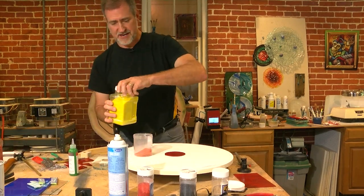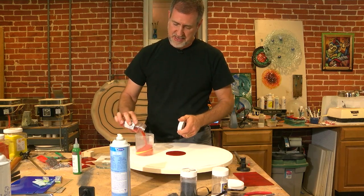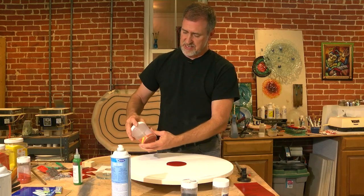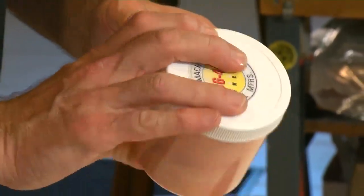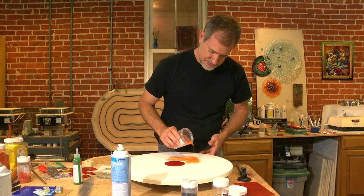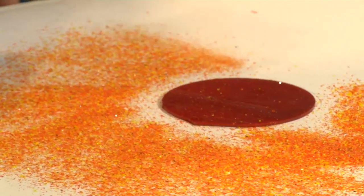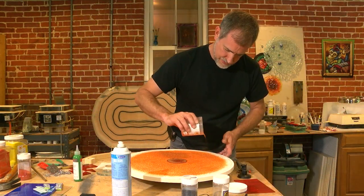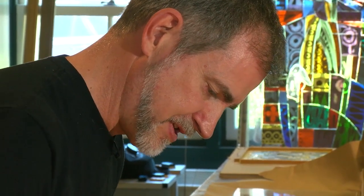I'll combine the different colored frit in the jar first — you can see it's kind of sand-shaped. Then we're just trying to get it very thin on the shelf, so I'm laying this all out on the shelf of the kiln. My goal for this piece is to go from dark to lighter.